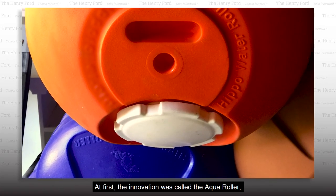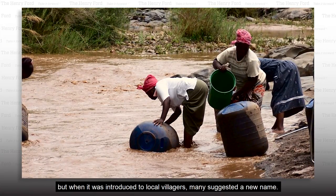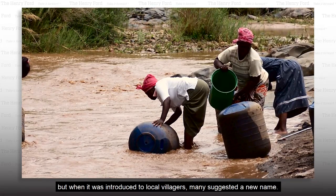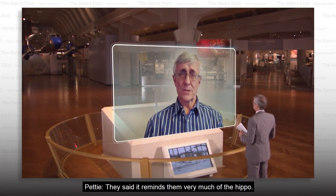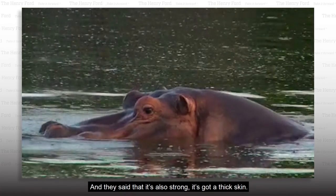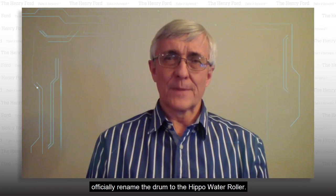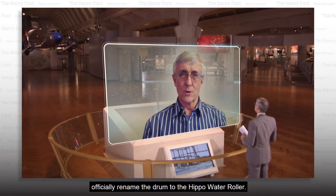At first, the innovation was called the aquaroller, but when it was introduced to local villagers, many suggested a new name. They said it reminds them very much of the hippo, and that he's also strong and has a thick skin. That was so popular that we decided to officially rename the drum to the Hippo Water Roller.